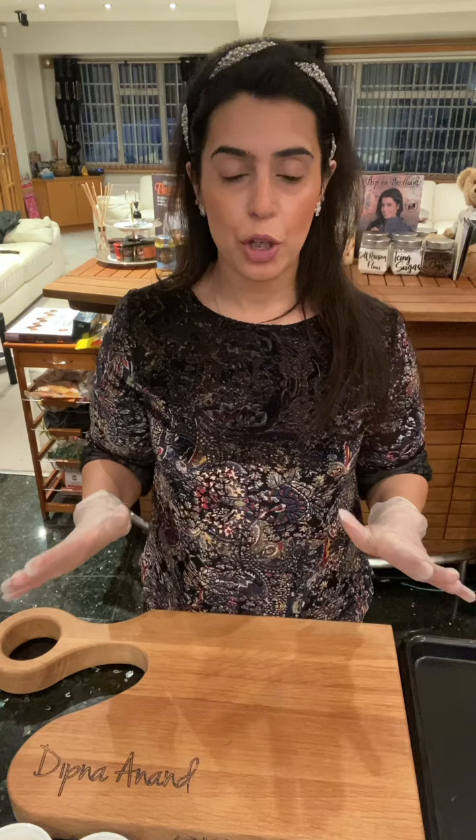These come out super tasty and crispy. Chicken thighs is what you should be using for this — on the bone is better, with the skin on is even better. If you prefer to use boneless, that's absolutely fine as well, or you can use drumsticks. So let's make a start.